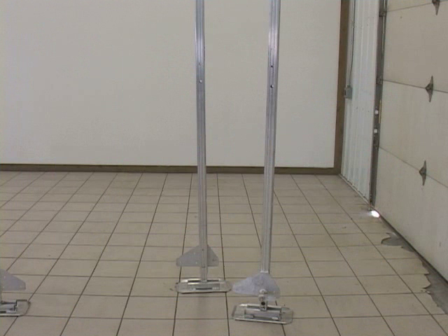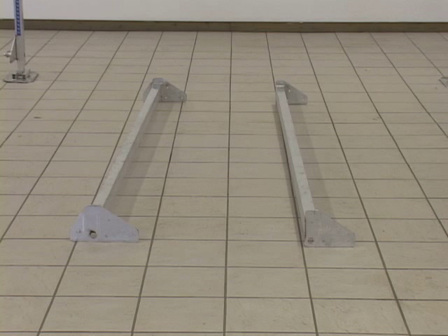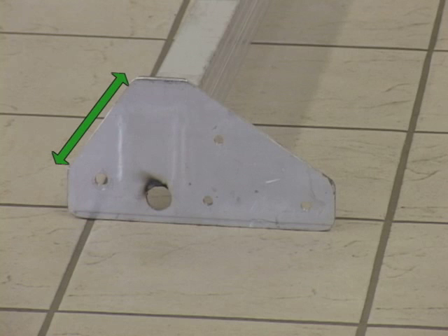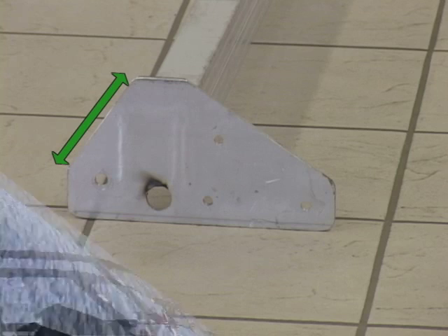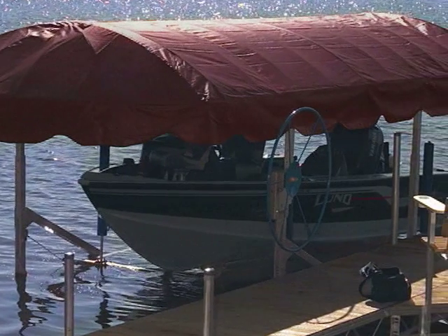You will find four corner uprights. Note the shape of the plates at the bottom of the corner uprights — these will match the shapes of the ends of the front and rear cross members. The front cross member has a flat edge on the outward side, whereas the rear cross member has an angular edge on the outward side. The front of the lift is where the front of the boat will rest, usually pointing toward shore.